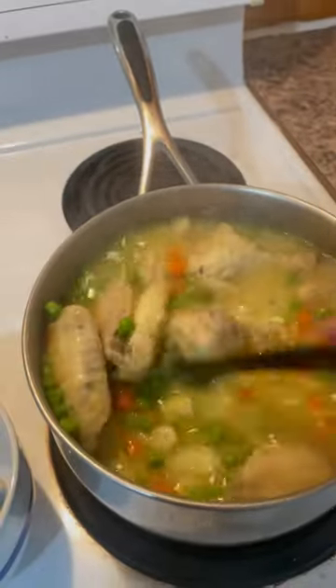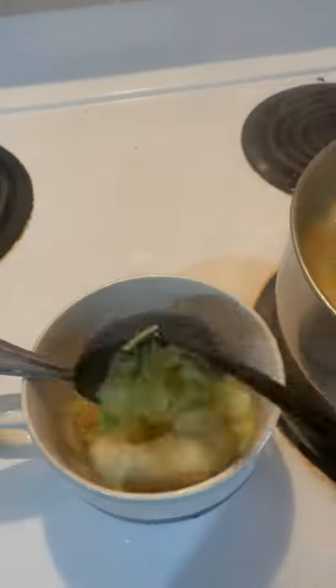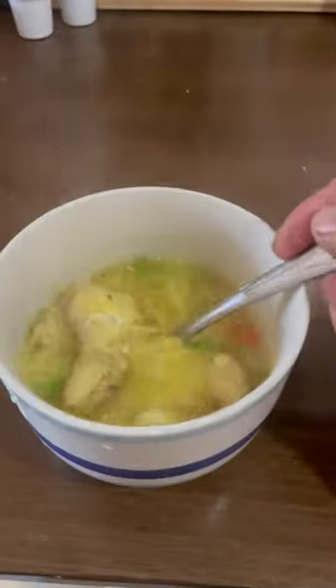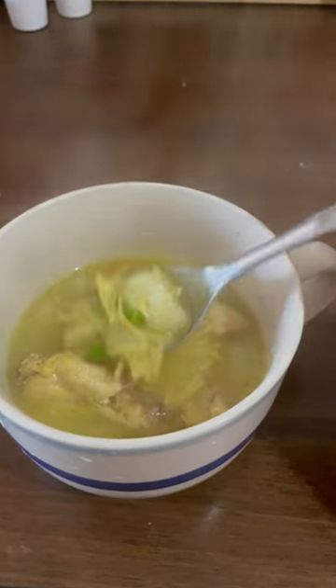Keep stirring till it's done, folks. The soup is done. We'll try it out. Okay folks, it's done. Look at that chicken. Oh, delicious. Alright, let's try it.